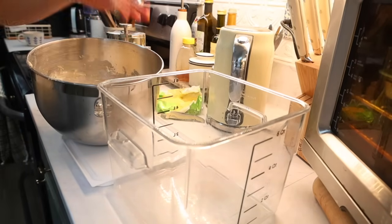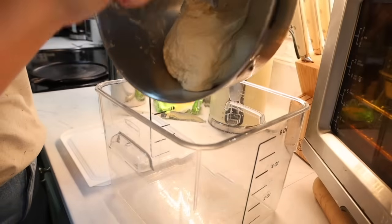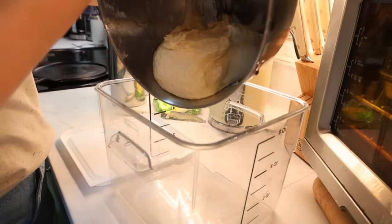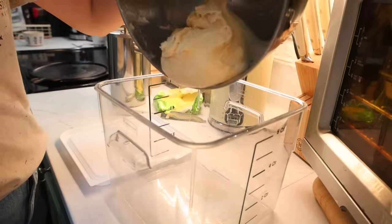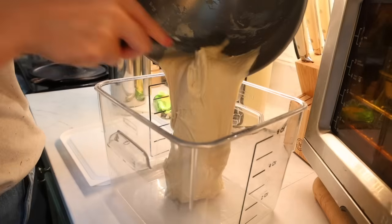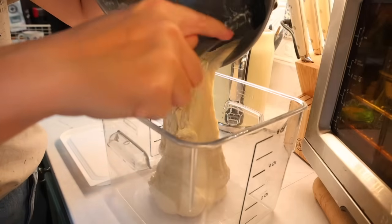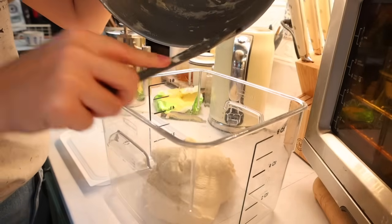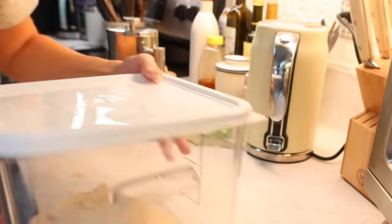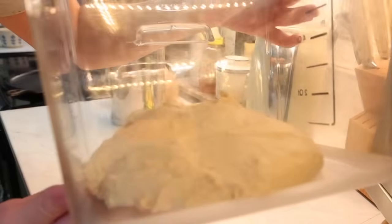After putting my bread in the stand mixer, I'll set it on medium-low speed and let it mix for about 10 to 12 minutes until it's pulled off the sides. If it gets to about 11 minutes and hasn't pulled off the side yet, I'll sprinkle in about a quarter cup of flour and then coax that into my dough tub to let it rise for a few hours. If it's late at night, I'll just pop it in the fridge until the morning.